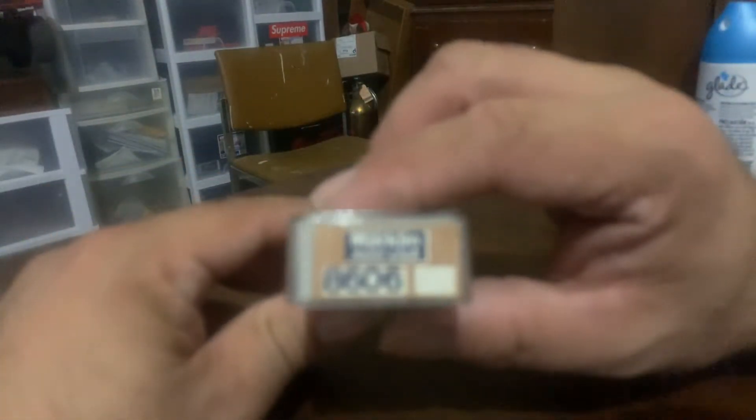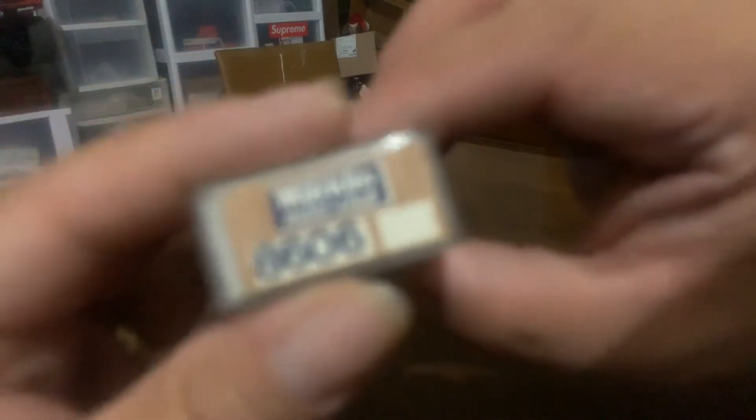It says 8606 — Märklin Mini Club. Here we are, it's a Märklin Mini Club boxcar, a banana boxcar.